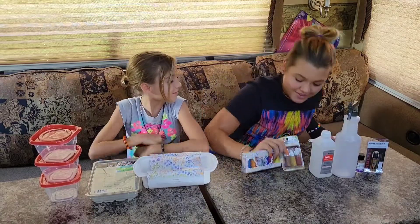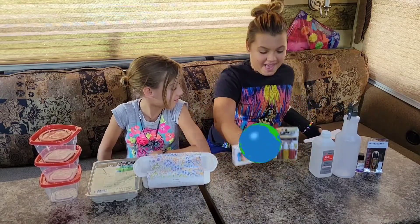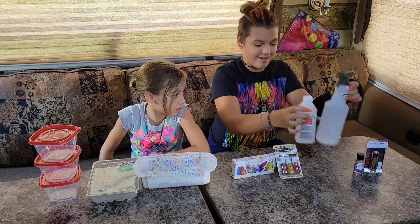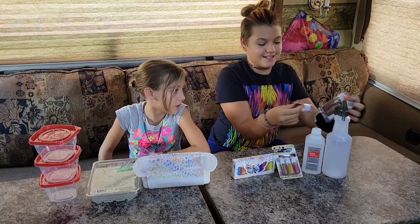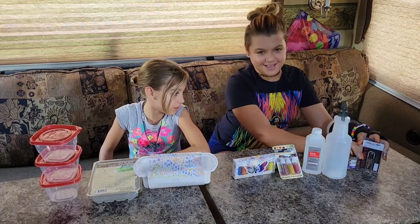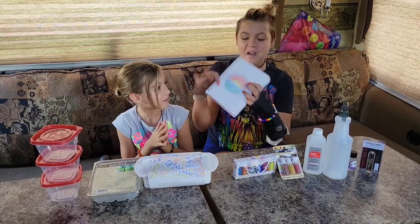And then we have the colors for the earth, a spray bottle for the alcohol, our scents which are lavender and patchouli, and then we have our photo.